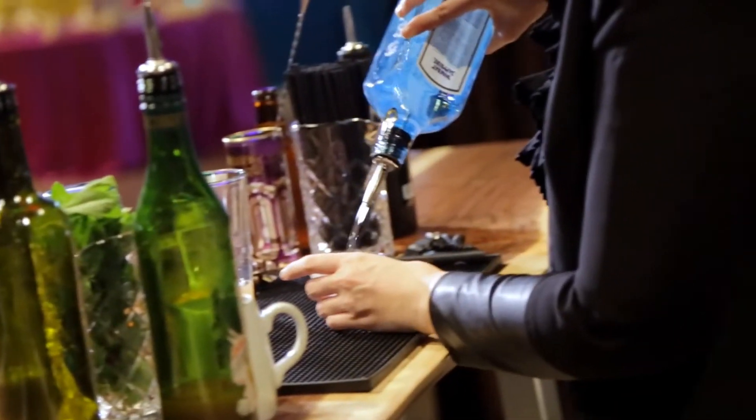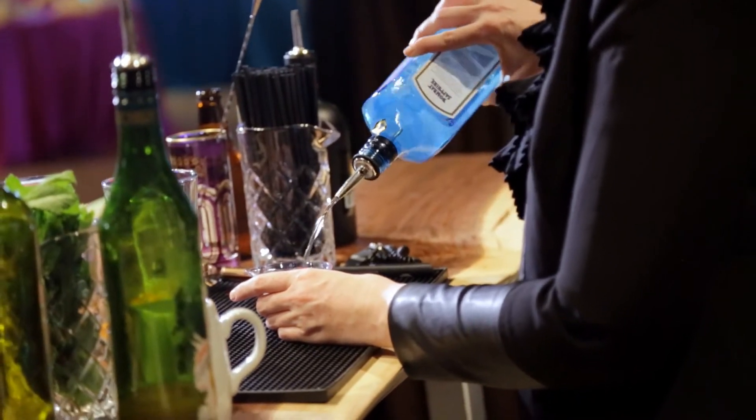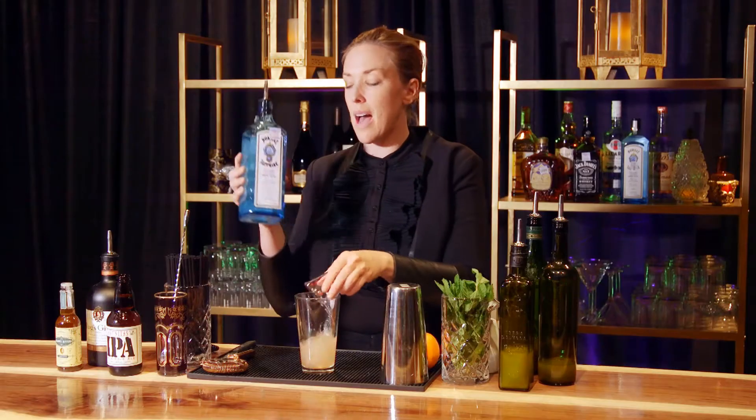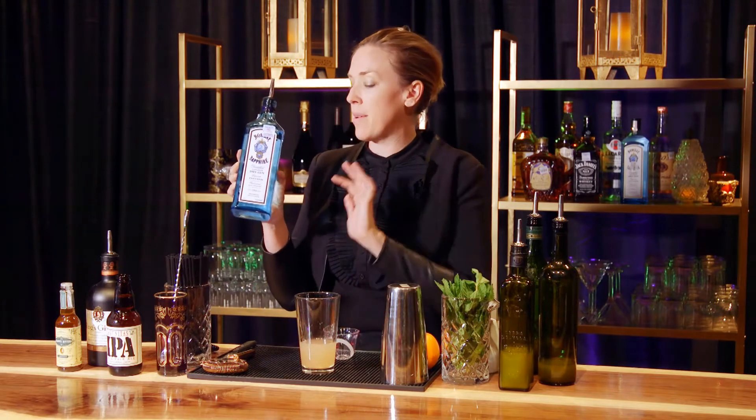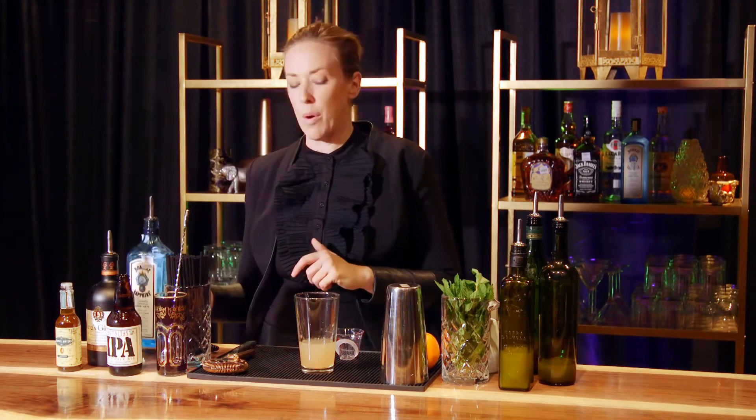We're gonna top this off with an ounce and a half of our Bombay Sapphire London Dry Gin. If you don't have Bombay Sapphire in your liquor cabinet, totally fine — Beefeater, Hendricks, Tanqueray, any London Dry is perfectly fine. It's essentially the same, so we went with Bombay.